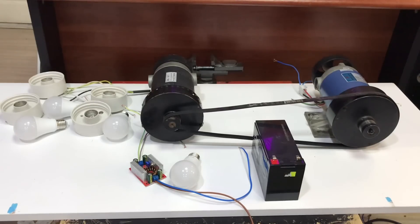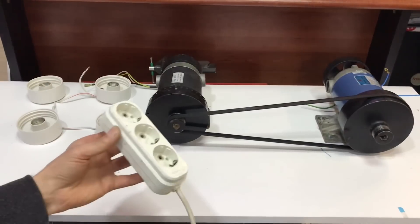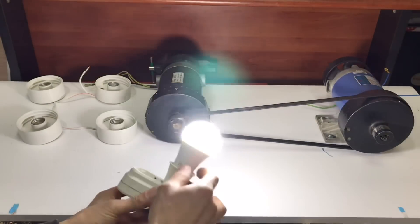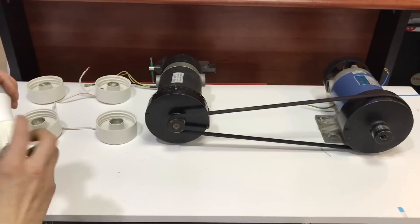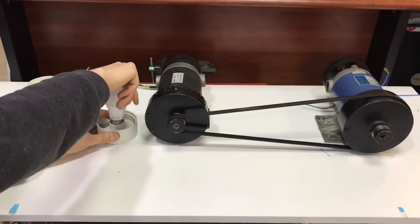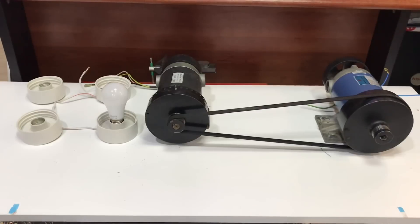We will get a few minutes before we get to the project. We will work on the design. We will use this kind of ampoule — 220 volts. The ampoule will work for the generator. The generator is a little bit more than 160 volts.